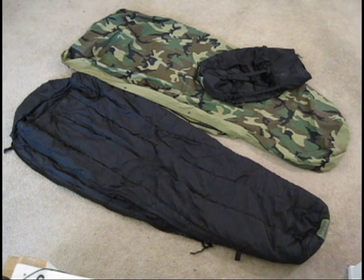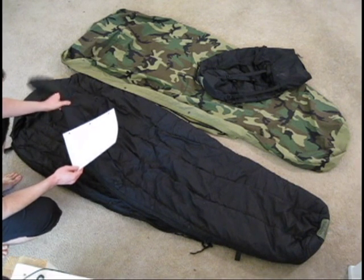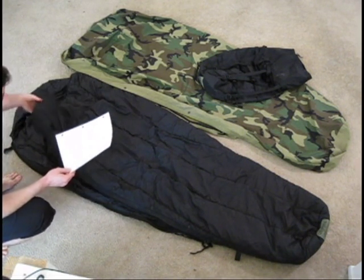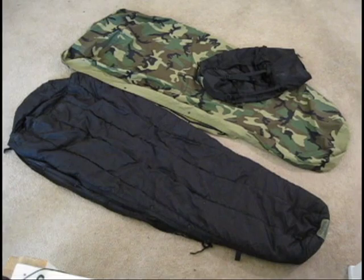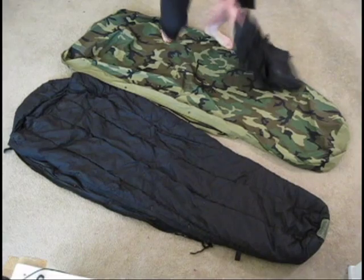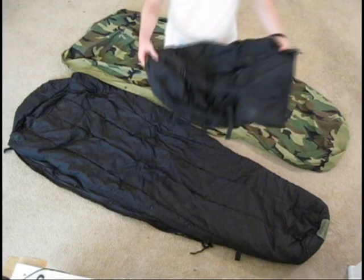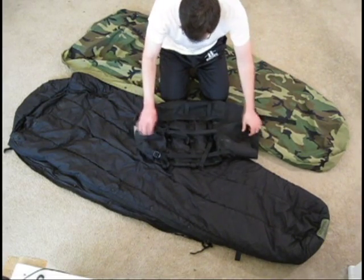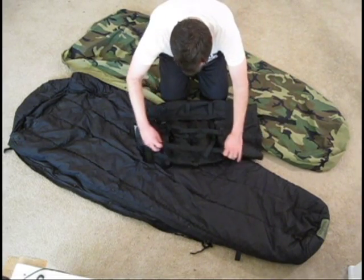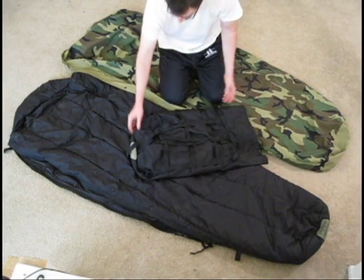This system — and I'm not going to demonstrate it here — does not compress well. This synthetic insulation does not compress well. The online marketing says that when you put it all together with this stuff sack, it will compress to one cubic foot. Don't believe it. This bag is about two and a half feet long and about a foot and a half wide. It's basically an extra large stuff sack.